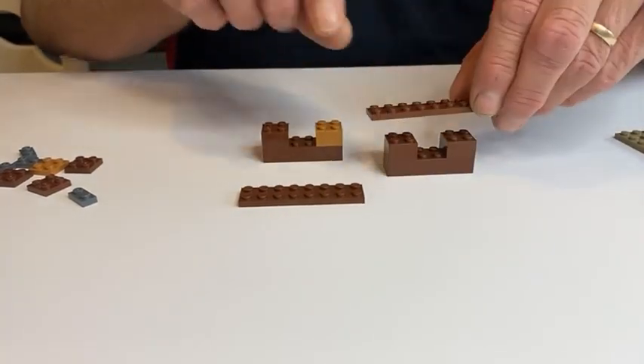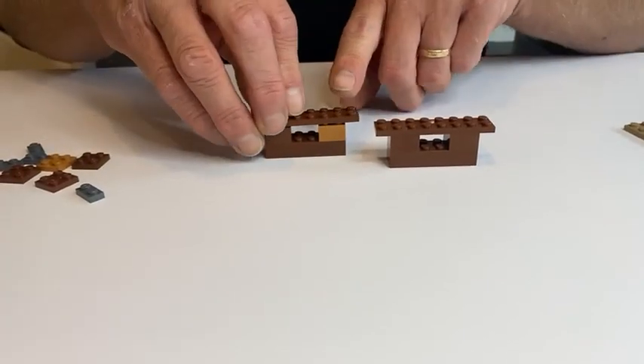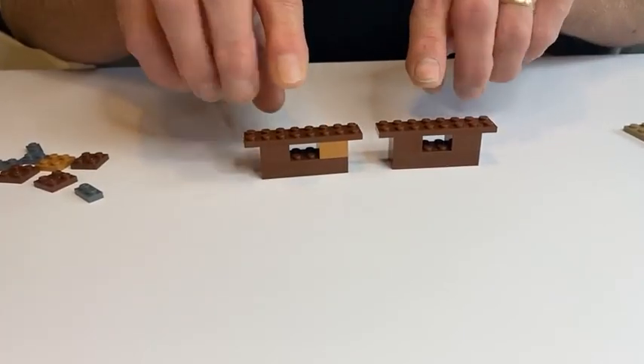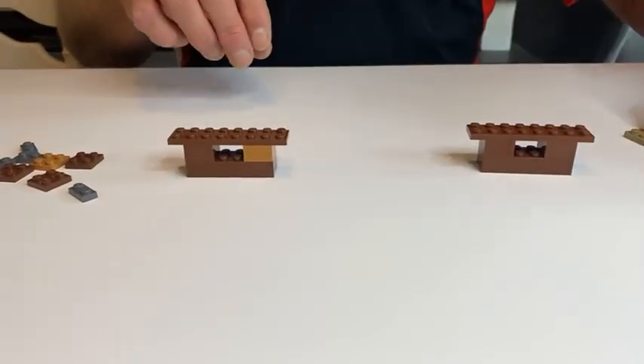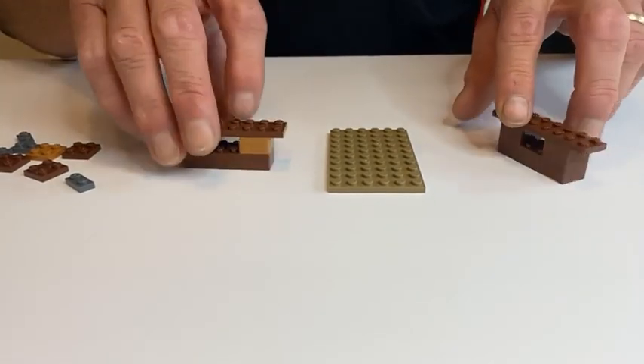We're going to take the first two-by-eight plate and put it on top just like that, and the second two-by-eight plate on top just like that. Now we're going to add our six-by-ten plate.